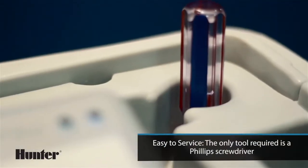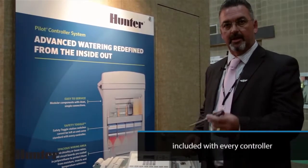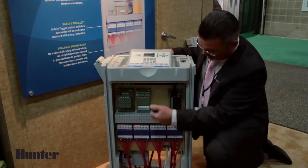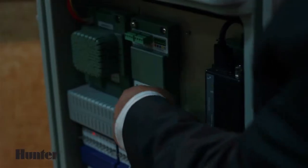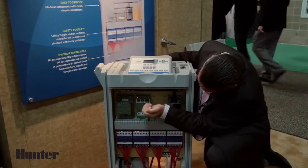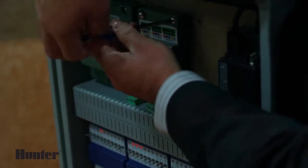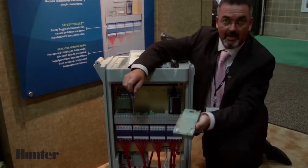All of our controllers come with a number two screwdriver. This is the only tool you need to service this controller. If I come down to the hardwire module, normally there would be cables attached here. So if I wanted to remove this module, I would unplug my cables, and then I just use the two screws on the module to remove it. The screws are captive, so they will not fall out — you cannot lose these screws.